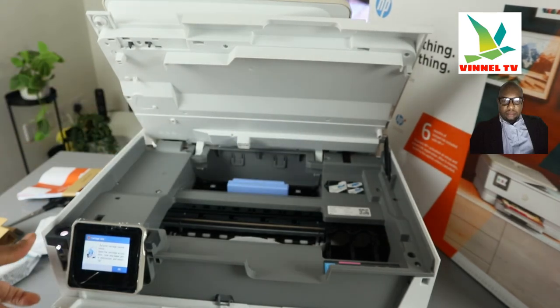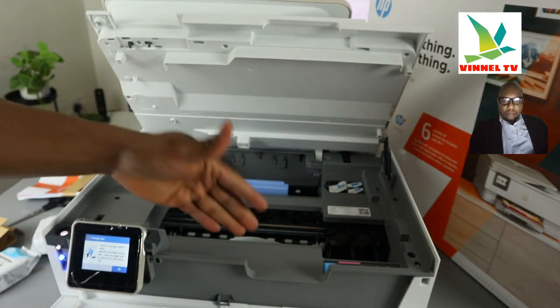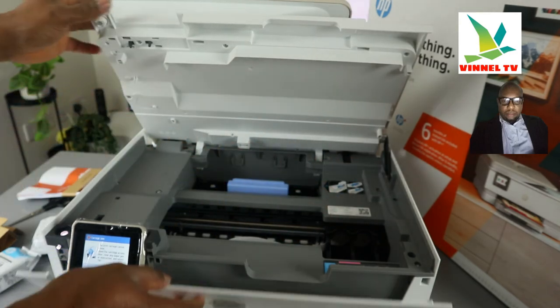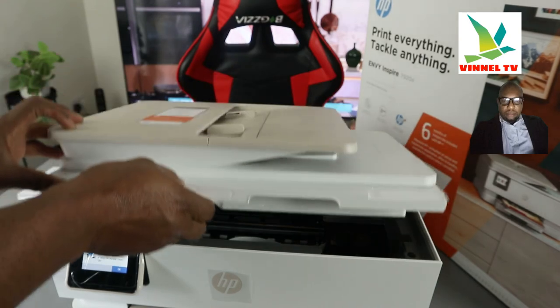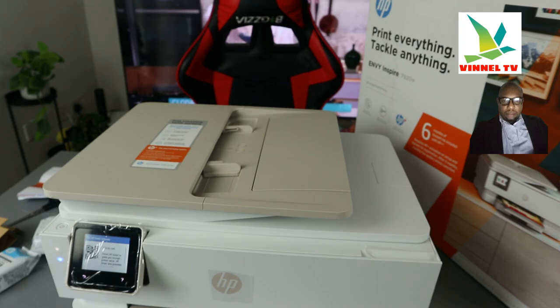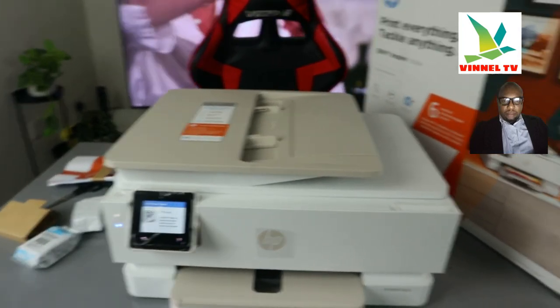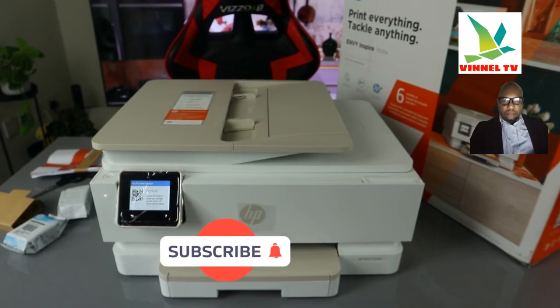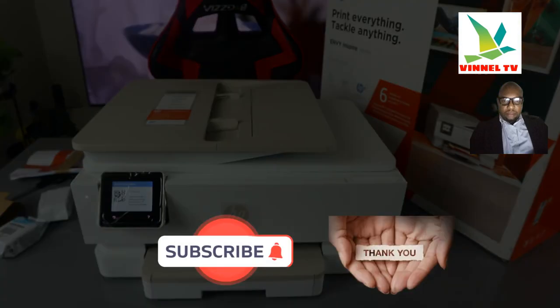Close it up and press OK. So this is the overview of this printer. Like I mentioned earlier, it uses ink cartridges 303. I'm going to show you how to set this up and connect it to a WiFi network in my next video. Thank you.